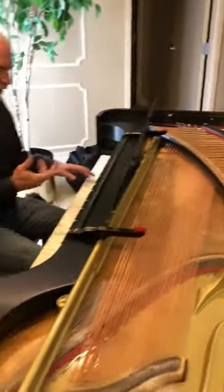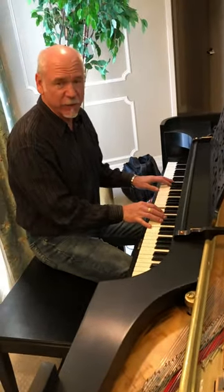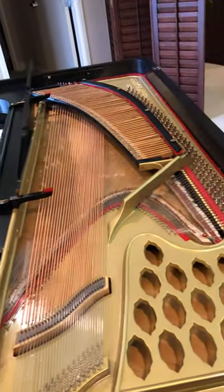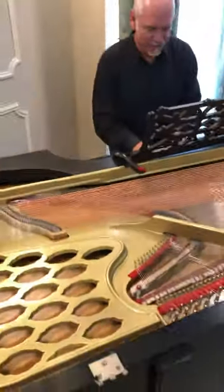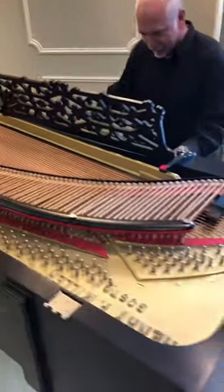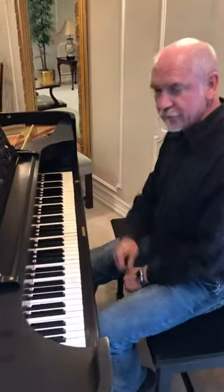The problem with these old pianos is they're really beautiful furniture, but they're not great pianos. This one was not even playable before. Here's what it sounds like now. You can hear some of the dampers have problems, but that's just the nature of something from the mid-1800s. There you go.